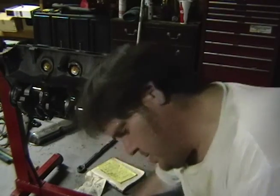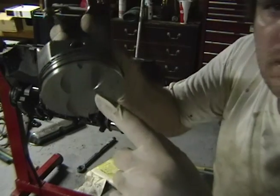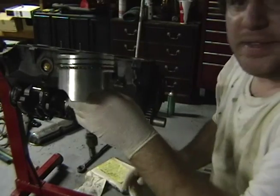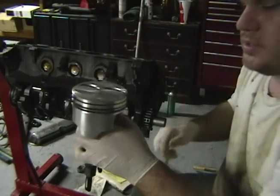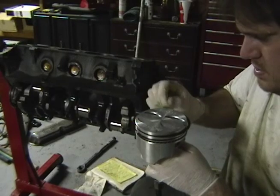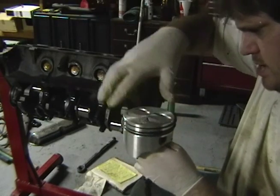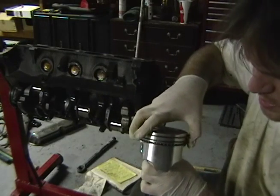There's my little arrow so I know that faces the front of the engine, so it's going to go like that. That faces the front - the front's here on the engine, it goes in that direction. I've got my piston rings positioned 180 degrees from each other, actually 180 from the center line.